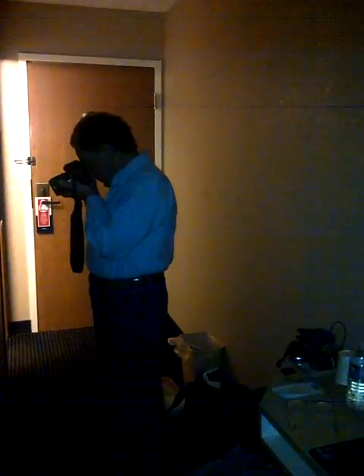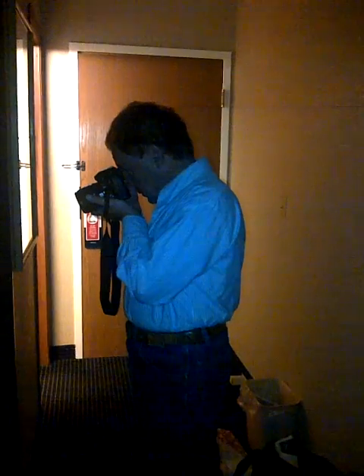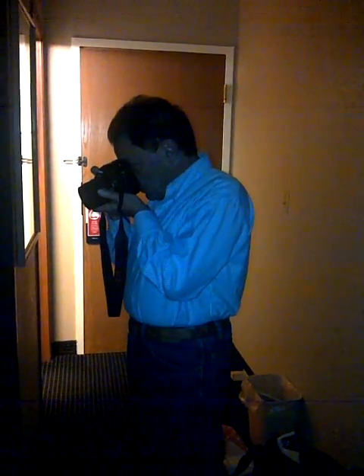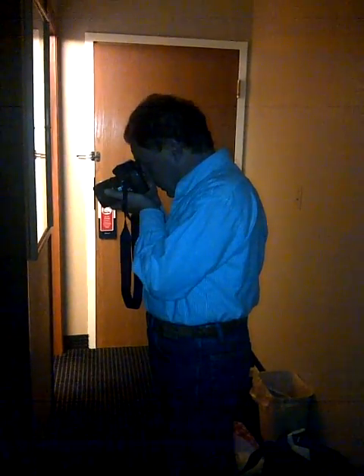So this is with the old K5, using the 18-135mm DA lens. As you can see, it has a very hard time focusing. It only locked focus one time.